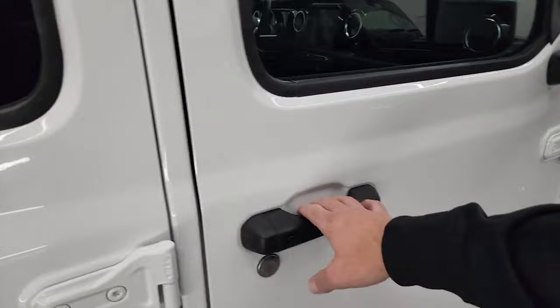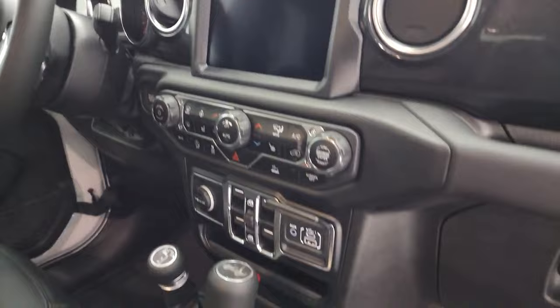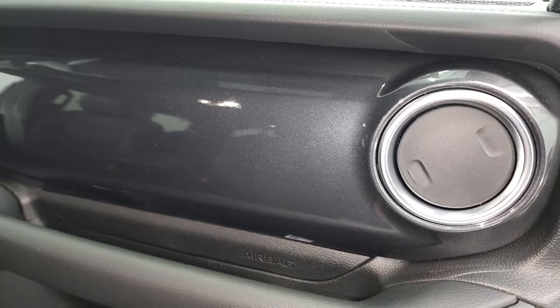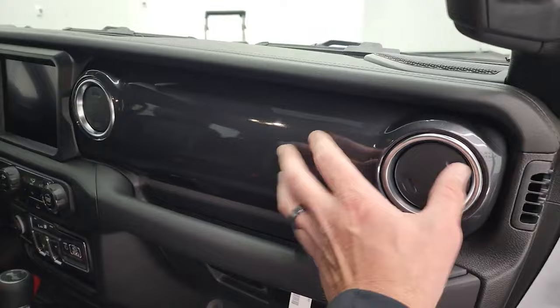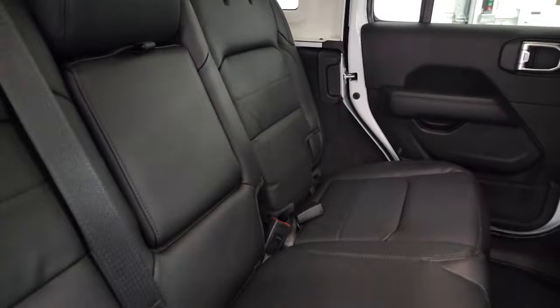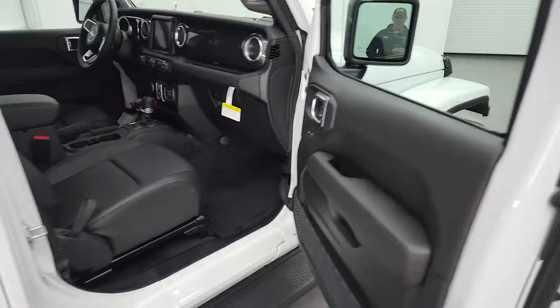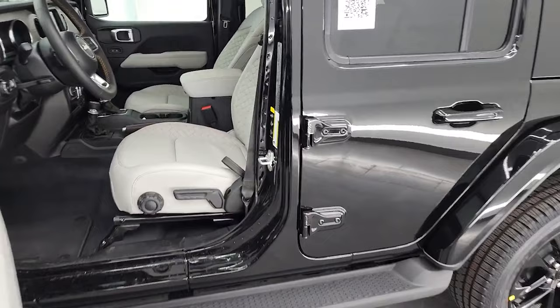Both have the heated seat and heated steering wheel group. On the Altitude, you get just the normal black leather with black stitching — no special decorative stitching, and all the stitching on the steering wheel is black as well. This one still has the eight-speed auto. One thing to note: this one has a granite crystal metallic dash, and I'm guessing that comes with the Altitude package since the Sahara comes standard with a black leather dash. In the back seats, there's nothing really special with the Altitude package — it doesn't give you a whole lot on the interior.